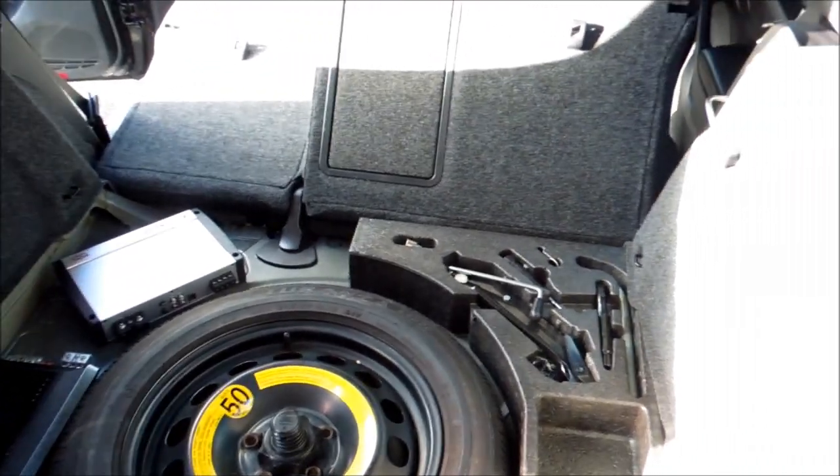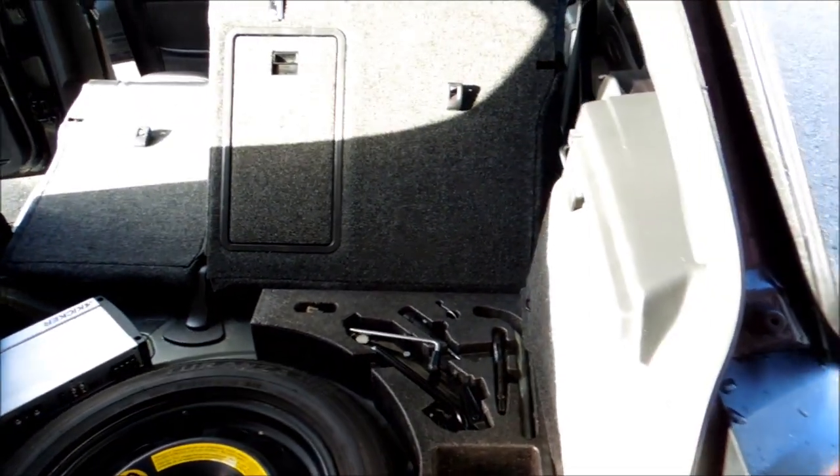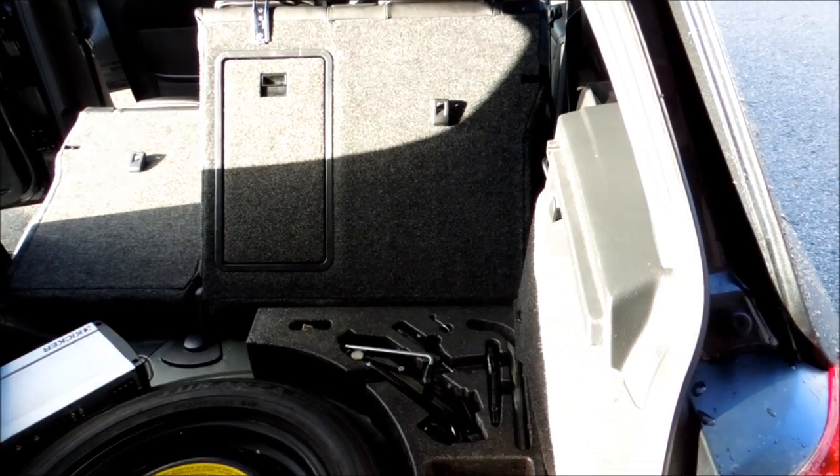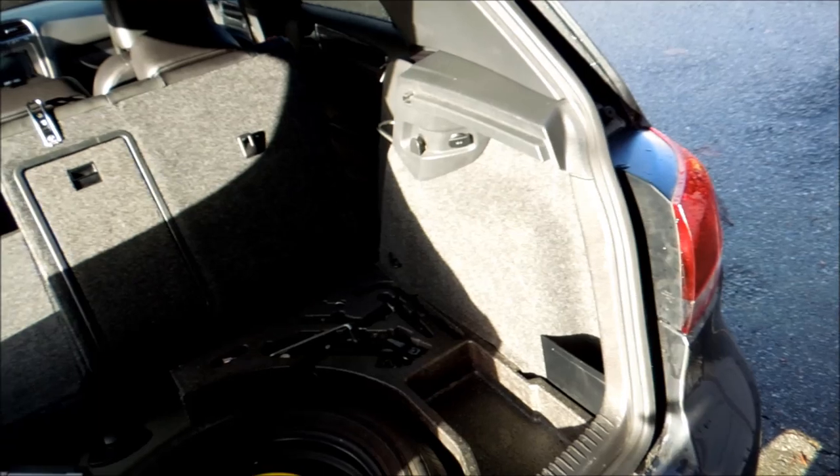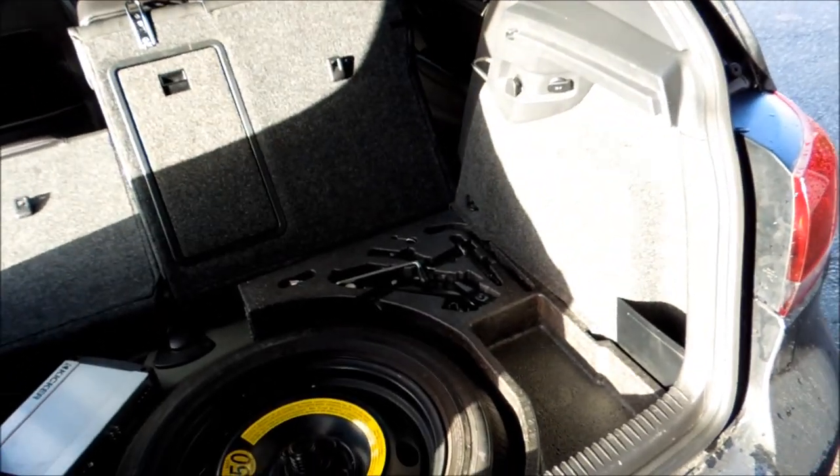Hey guys, how's it going? Welcome to Richard here today. I'm going to be showing you how to run the subwoofer wires inside your GTI 2011. This could work for other GTIs — I'm just going to show you for this one because it's super easy.